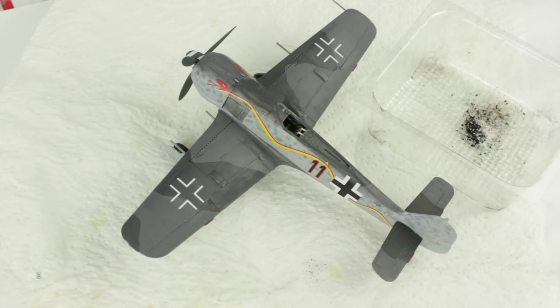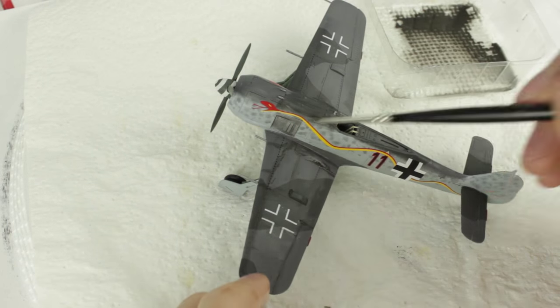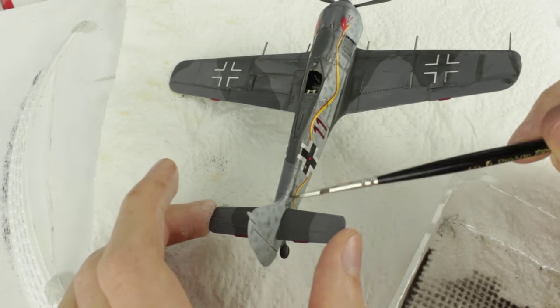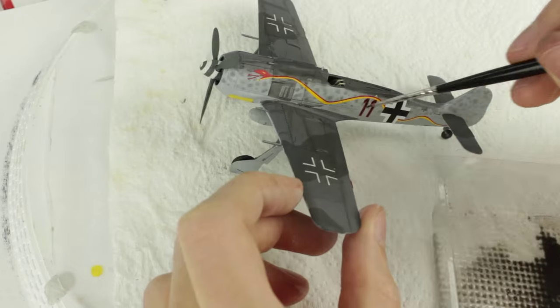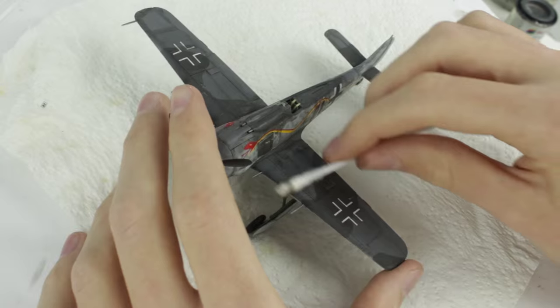I mixed my chalk wash using chalks, water and washing up liquid and then with a thin brush painted along all the panel lines. There's a link to a more in-depth video on chalk washes in the description. Once the wash dried I took a damp cotton bud and carefully wiped away the excess.